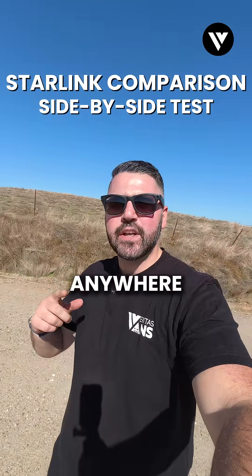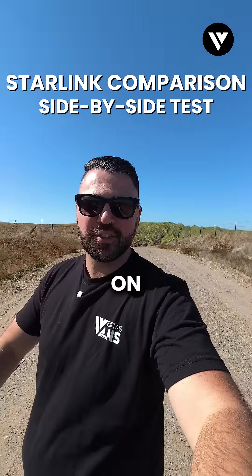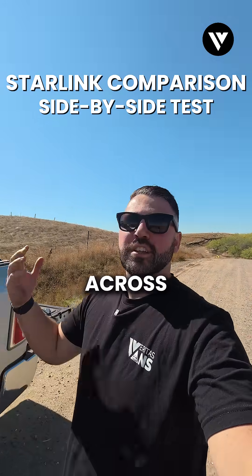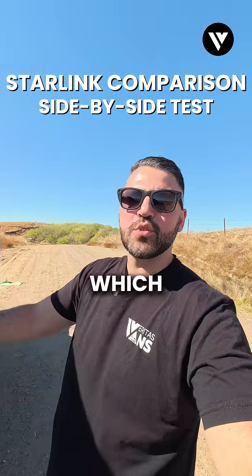If getting access to high-speed internet anywhere you go is important to you, you've probably done some research on Starlink and come across the Starlink Standard and the all-new Starlink Mini — and wondered which one you should get.